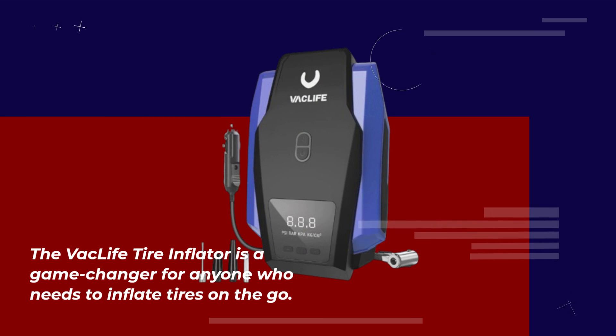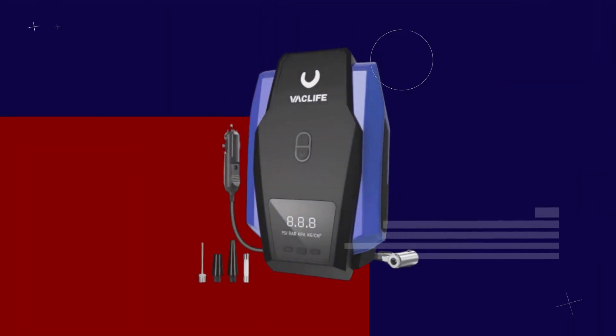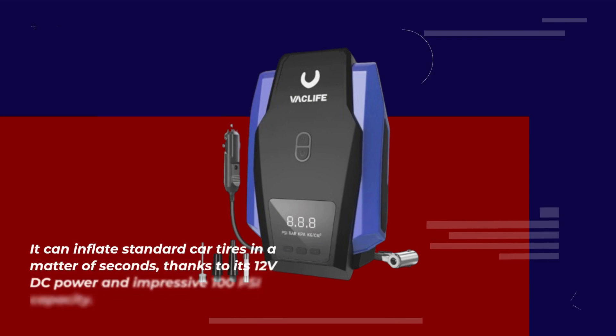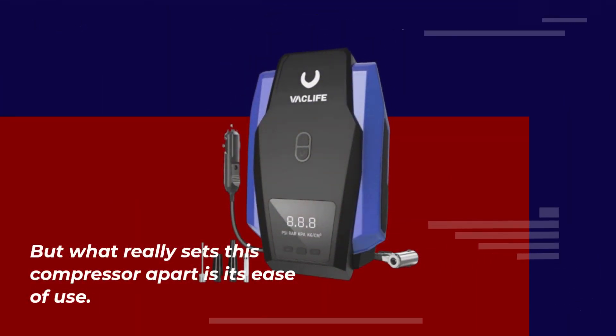The Vaclife Tire Inflator is a game changer for anyone who needs to inflate tires on the go. One of the key highlights of this compressor is its fast inflation speed. It can inflate standard car tires in a matter of seconds, thanks to its 12-volt DC power and impressive 100 PSI capacity.